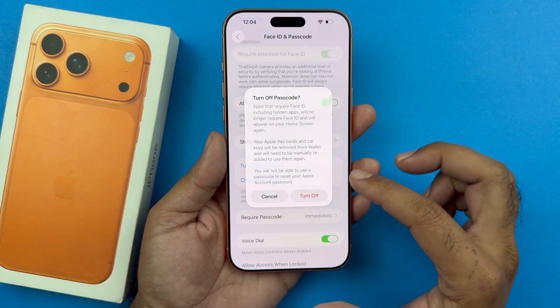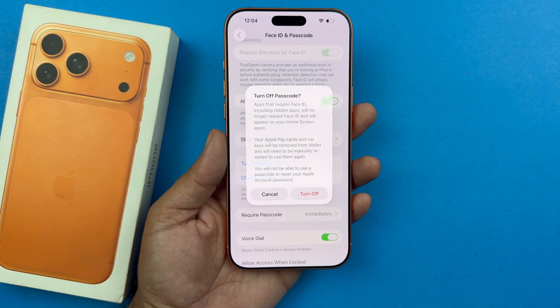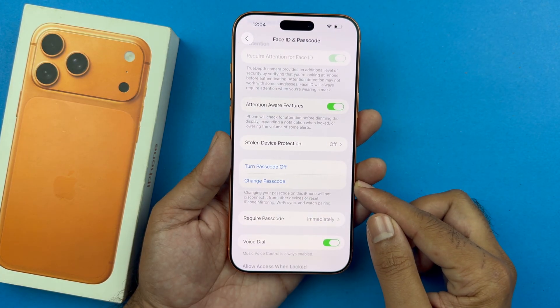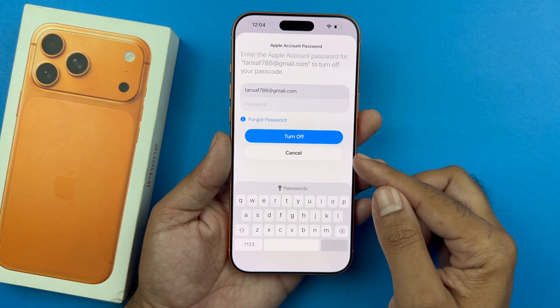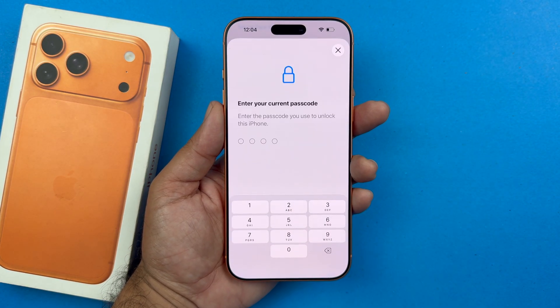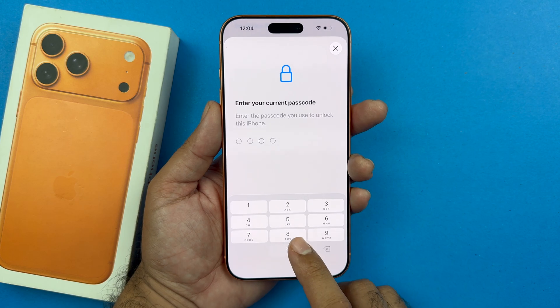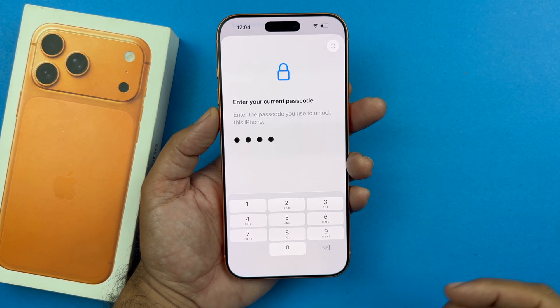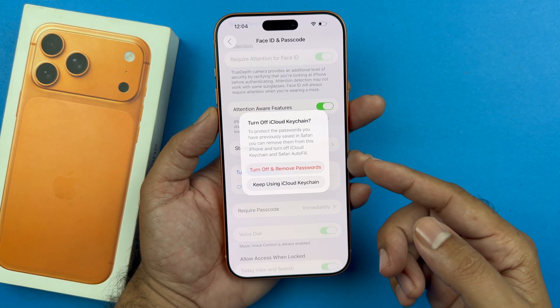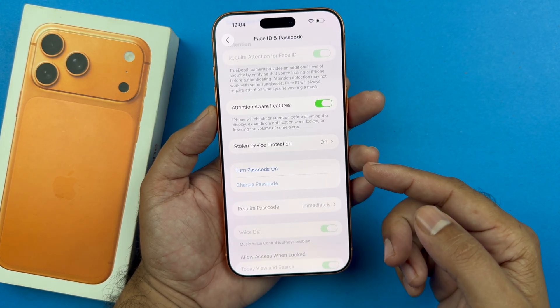Tap on that — it's going to ask you if you want to turn off the passcode. Confirm by tapping 'Turn Off.' It may ask for your Apple ID password, so just go ahead and provide that. Once you enter your Apple ID and password, that will turn off the passcode. From now on, you don't need any passcode to get into your iPhone.